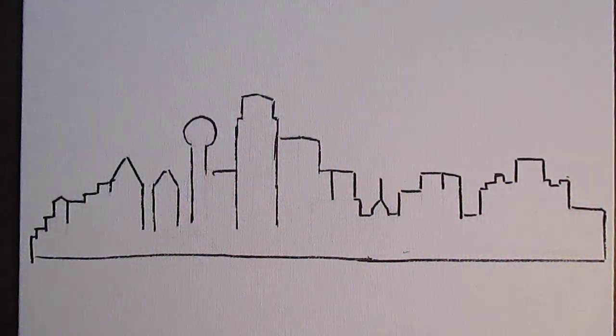Welcome to Toyhole Studio. My name is Kendall Kessler. I've decided after doing a couple of whimsical paintings on paper towels to get back to my Skyline Beauty series, and this is Dallas, Texas.